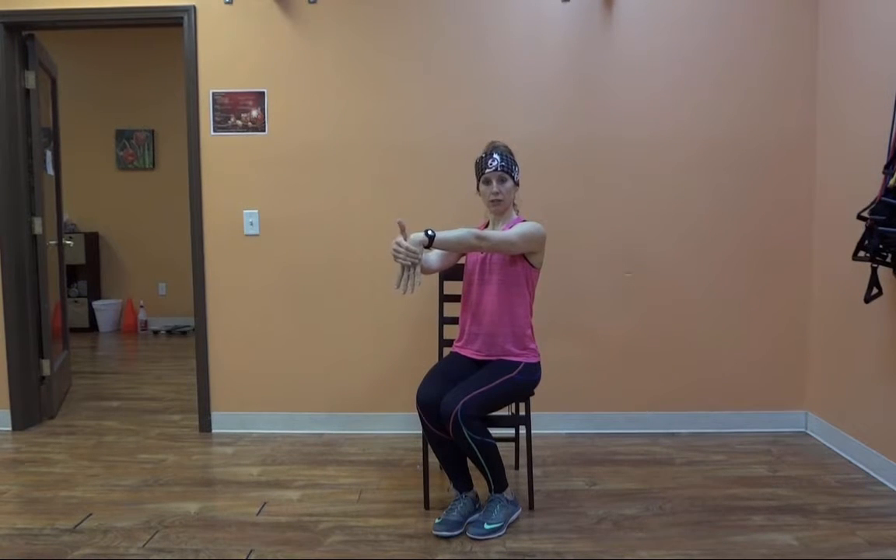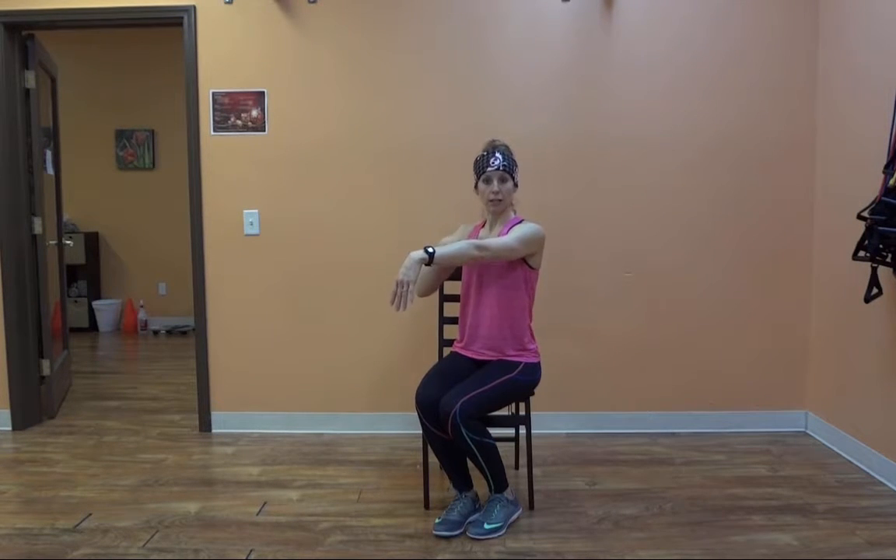Arms straight. Very gentle pressure pushing on the back of the hand. You can use this time as a great opportunity to take some really good deep breaths too. Because as the day has been going and you're stressed out, we tend to breathe up in the top half of our lungs — real shallow breathing. It doesn't do our body real well. Go ahead and release that.